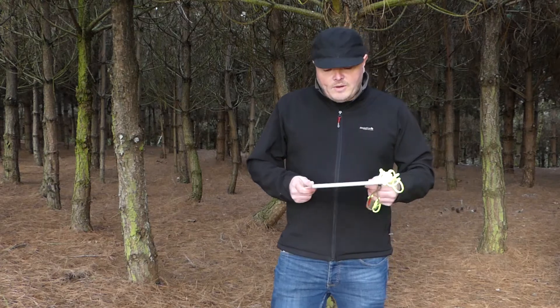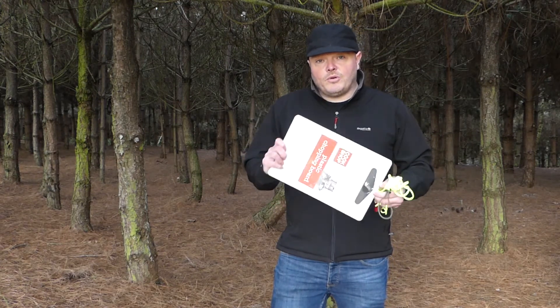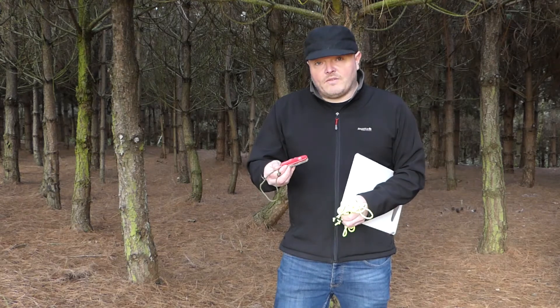Hello again, welcome back to my channel. In this video we're going to try and make an ultralight camp table. To make a table all we need is a few items: a lightweight cheap chopping board that I bought from the Pound Shop, a bit of cordage, and my Swiss Army knife.